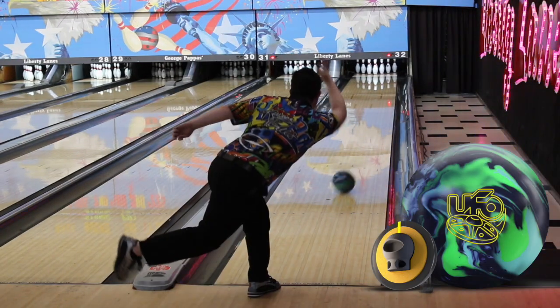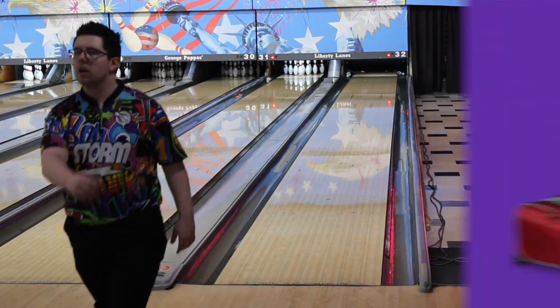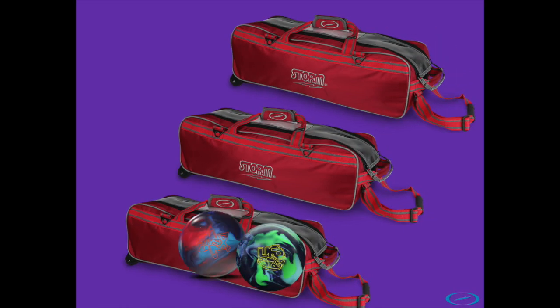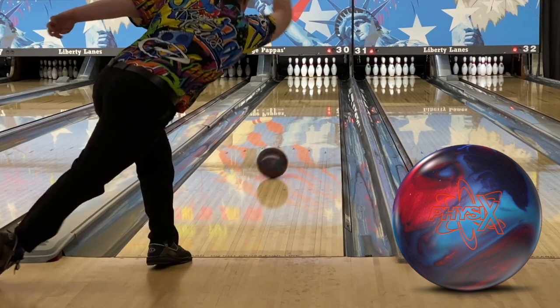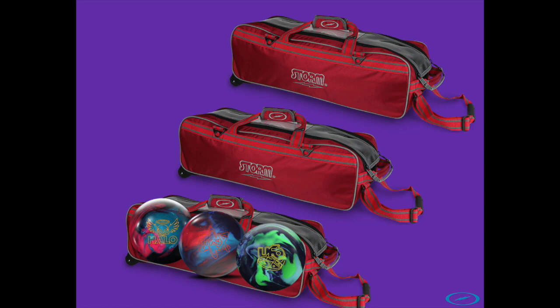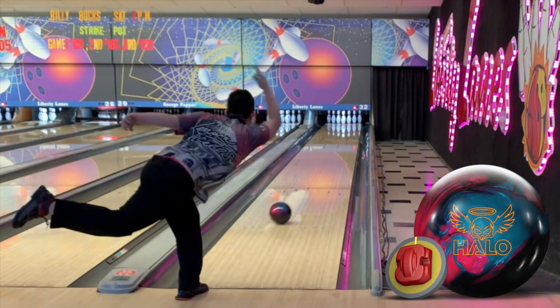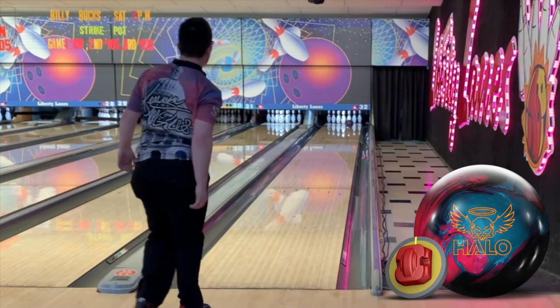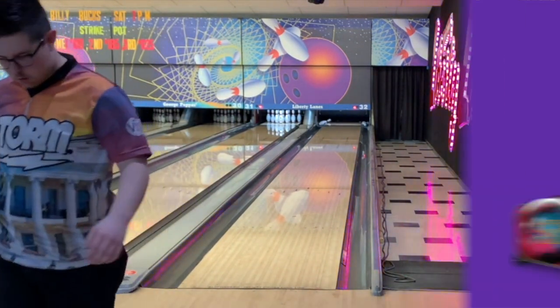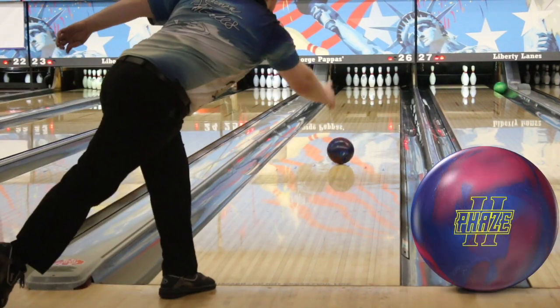If I get an extra ball it's definitely going to be a Physics — it's so smooth and so controllable, just one of my favorites. For this number arsenal I'm going to change it up and give you a Halo Pearl instead of an Astrophysics. The Halo Pearl has super sharp motion down lane but still has that asymmetrical core which brings the break point to you a little bit.